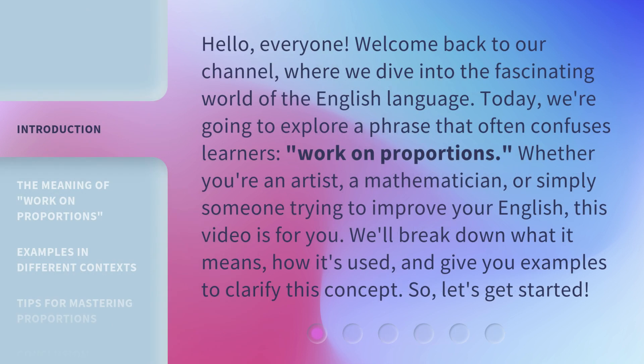Hello, everyone, welcome back to our channel, where we dive into the fascinating world of the English language. Today, we're going to explore a phrase that often confuses learners: 'work on proportions.' Whether you're an artist, a mathematician, or simply someone trying to improve your English, this video is for you. We'll break down what it means, how it's used, and give you examples to clarify this concept. So, let's get started.